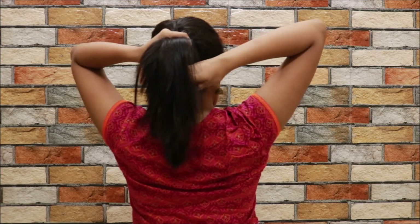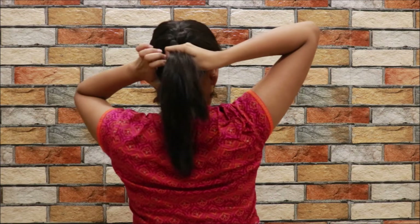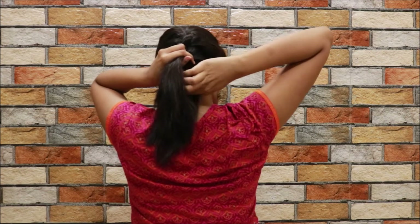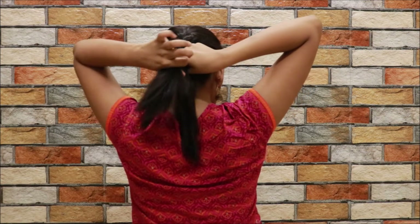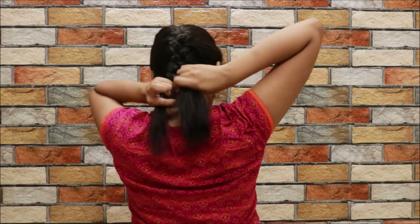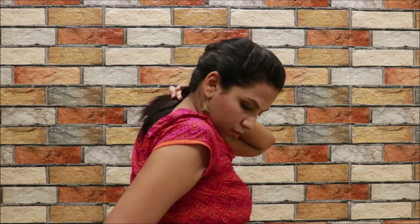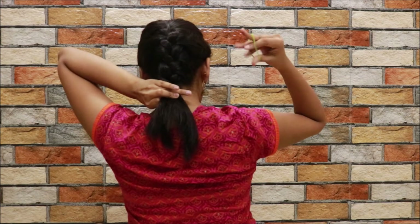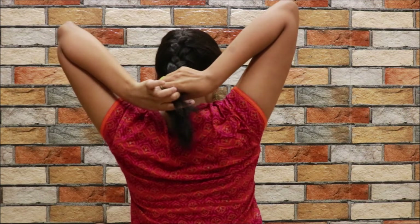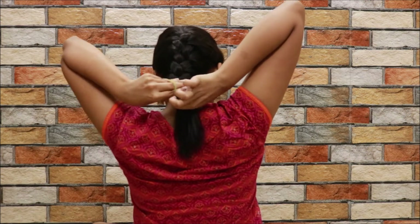Once you reach the end, grab all your hair and start putting it up into a braid like you normally would. Take a rubber band — I'm just using the one I found at this moment; you can use a transparent one or a black one if you wish.